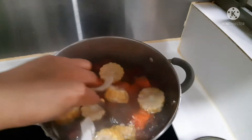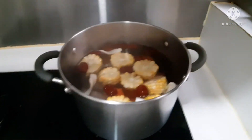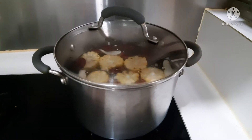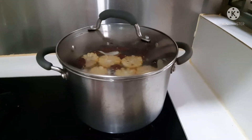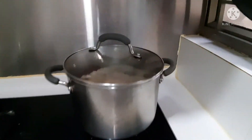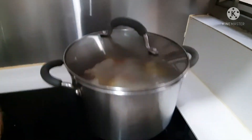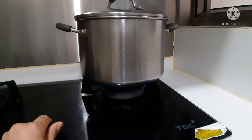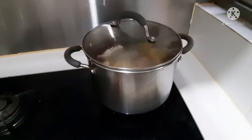We need to wait for it to boil again, then lower the heat. I'll turn it to medium heat. It's boiling now, so we need to reduce the heat — turn it to medium — then I'll wait for one hour.